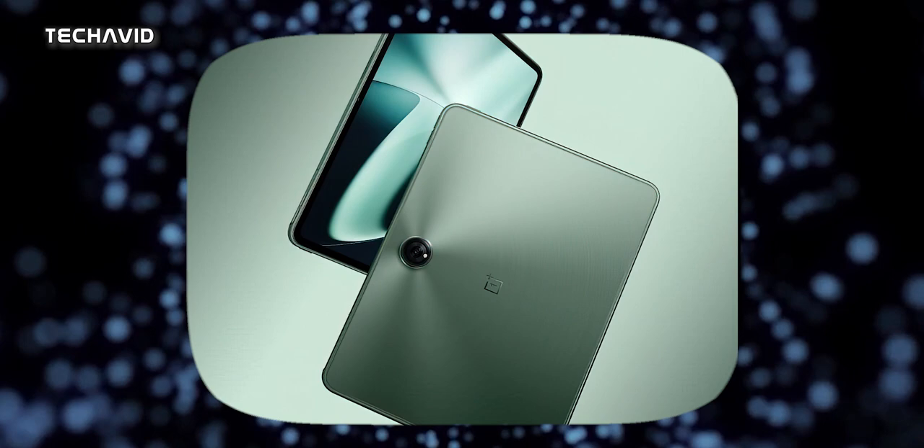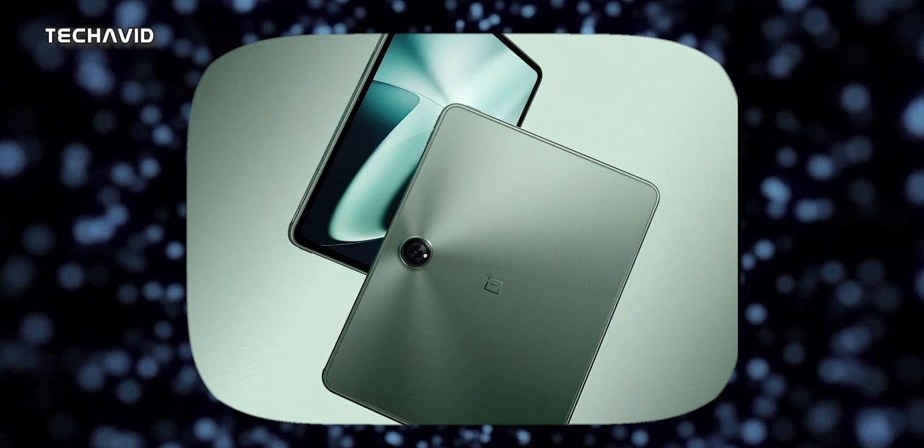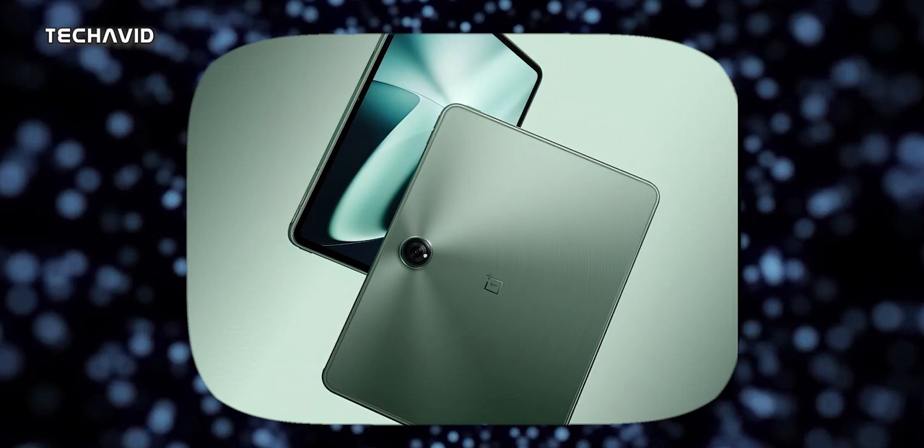And get ready for a pop of color — it looks like it will be launching in a stylish green hue. On the back, we can see that the panel is flat and has a circular camera module in the center of the top edge when held in landscape mode. There's just one camera sensor and an LED flash module, which is rare. It's shaping up to be a great tablet.